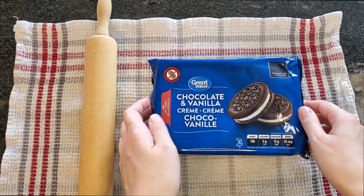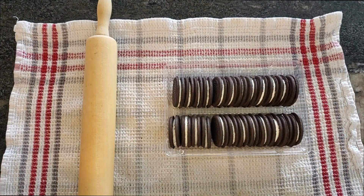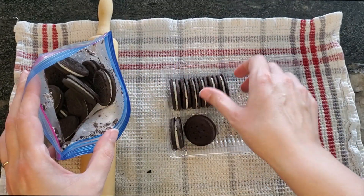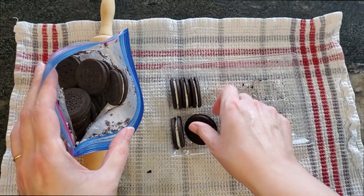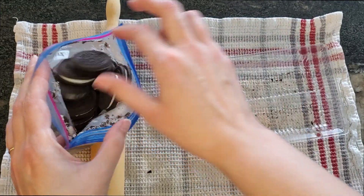We're starting with a package of Oreos. Firstly, slide the packaging off. Then we're going to take the Oreos and put them in a bag. Oh my god, I'm so sorry. My sexy is definitely not coming back. We're just going to do this in a normal voice going forward.